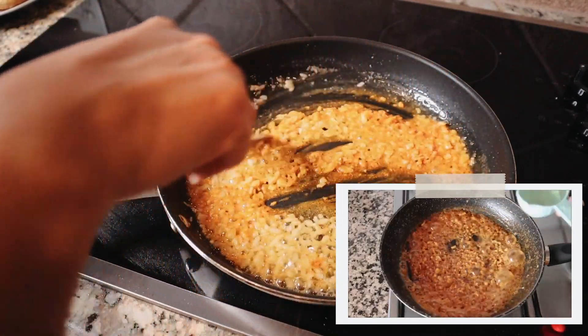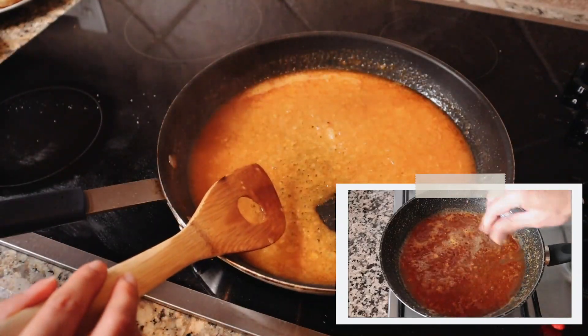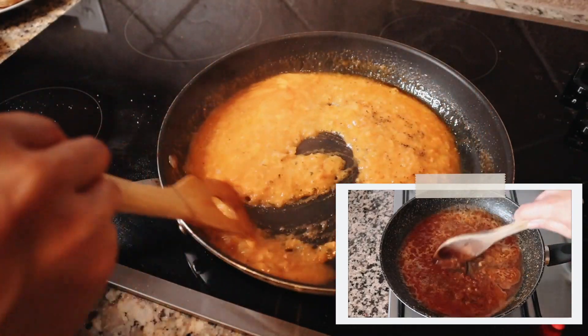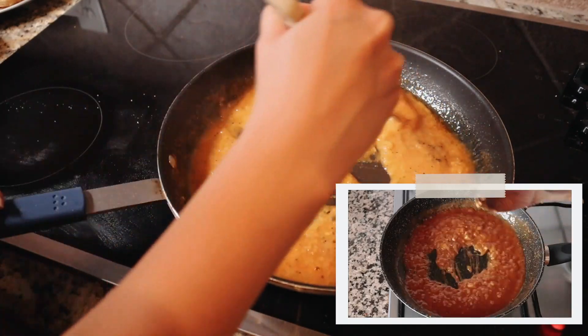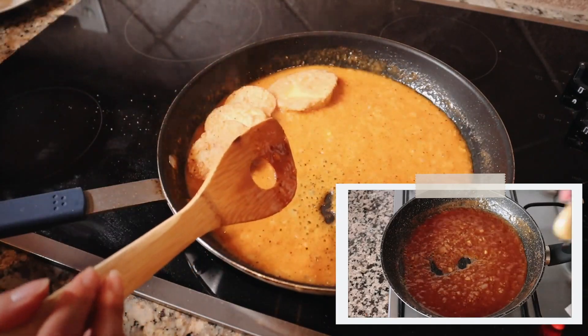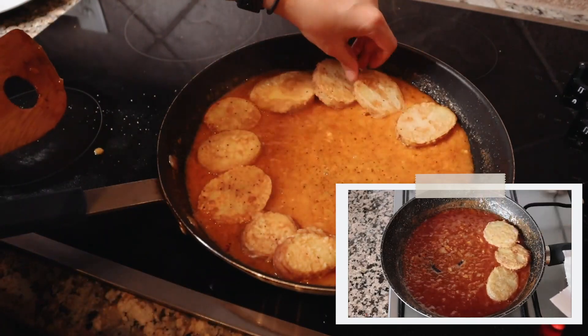Once all those ingredients are well mixed, I add in half a cup of white wine, lightly season with sea salt and freshly cracked black pepper, and mix everything together until we end up with a thick sauce. About one minute later I have this beautiful thick sauce, and I start adding the potatoes back into the pan — at this point they don't have to be in a single layer, you can stack them around each other.